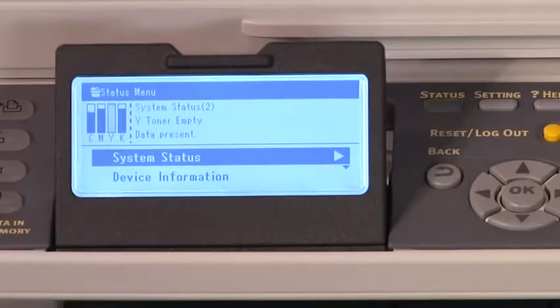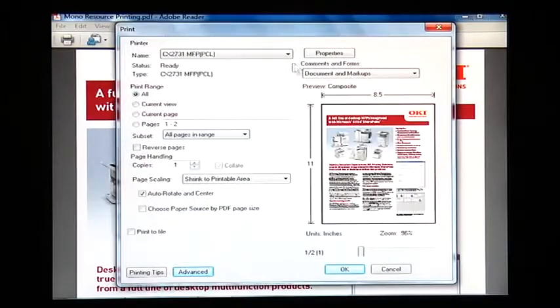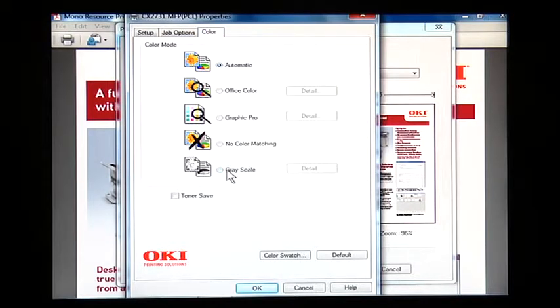Alarm mode is the default setting. The benefit of alarm mode is that users are alerted which toner cartridge is empty right at the operational panel and know immediately why their print job is not printing. To continue printing without changing the color toner cartridge, users would need to cancel the current job from the print queue and reprint the job in grayscale. Select File, Print, Properties, select the Color tab and select Grayscale, Print. Select OK and OK again.